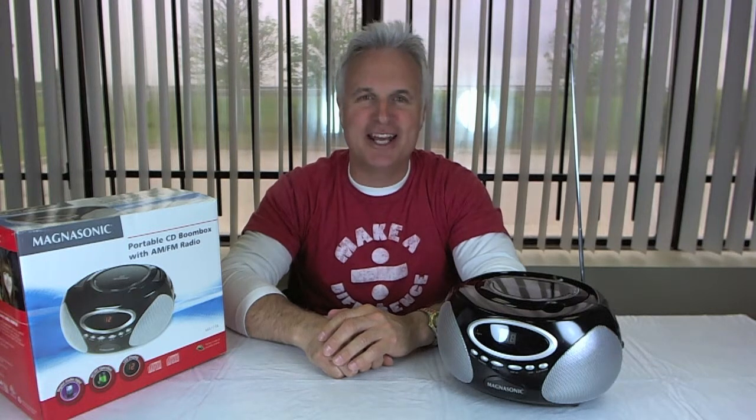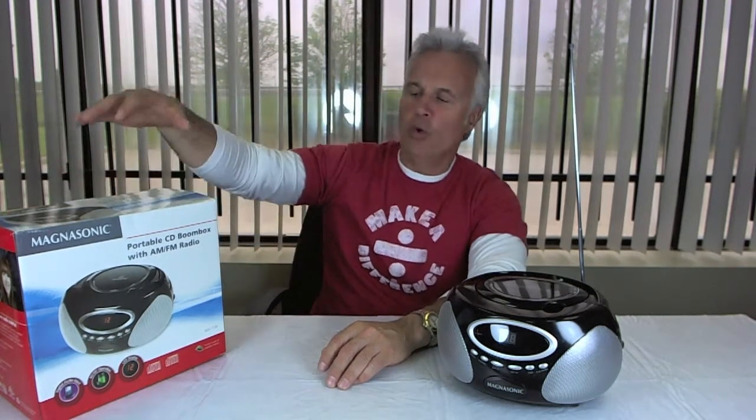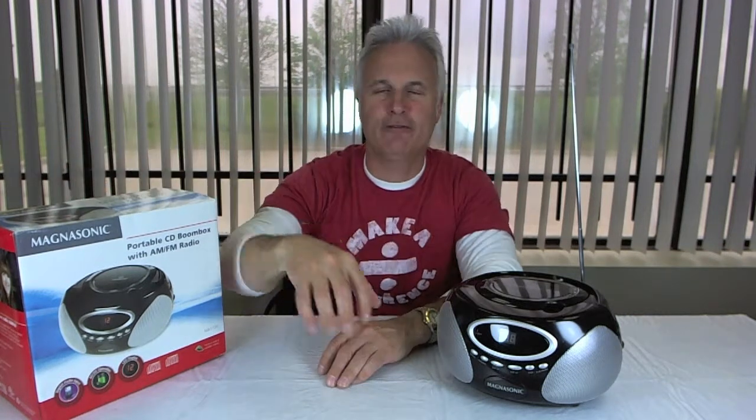Hey everyone, it's Tom here to talk to you about today's Deal of the Day. Today's Deal of the Day is the Magnasonic Portable CD AM/FM Boombox, the MA173K. This is a great unit for the price.